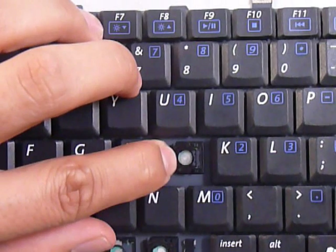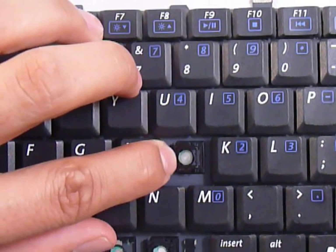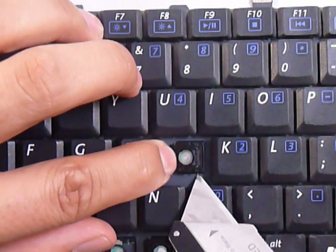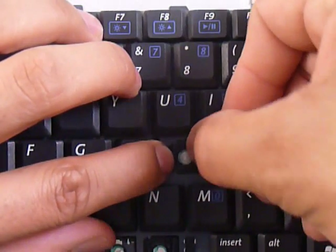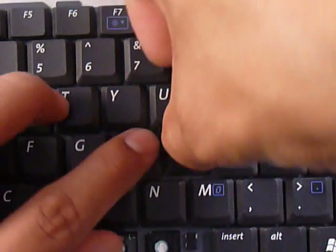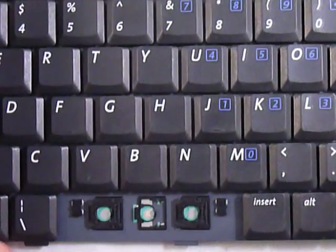Now we're going to keep that in place and push those pins that are up here and down here onto the fittings that are already on the keyboard, and just push those right in. Finally, you get your key cap, put it right in the center, and push down evenly on all four sides — and that's it.